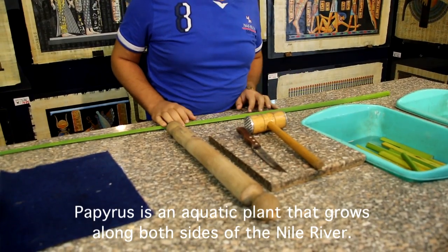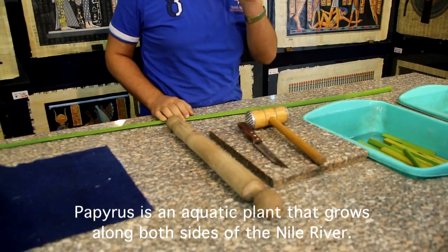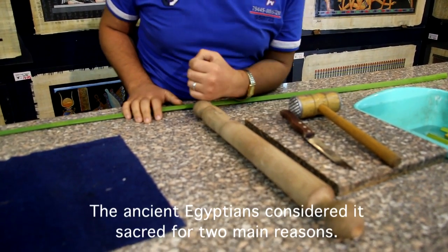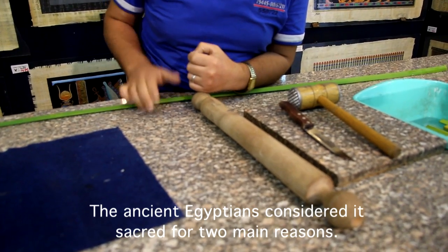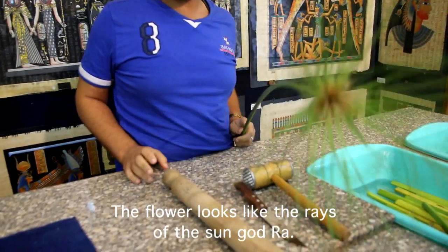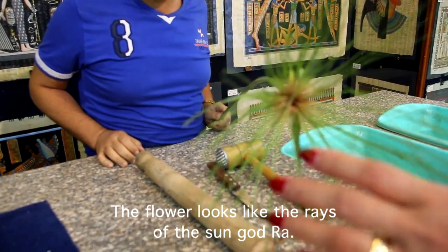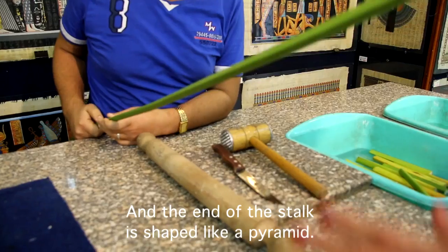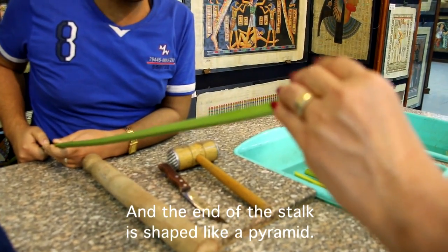It is a papyrus plant. It's an aquatic plant and it grows along the banks of the river Nile. The ancient Egyptians considered it holy for two main reasons. The first one: the flower looks like rays, the symbol of Amun-Ra, god of the sun in ancient Egypt. The second reason: the end of this plant looks like a pyramid shape, symbol of eternity.